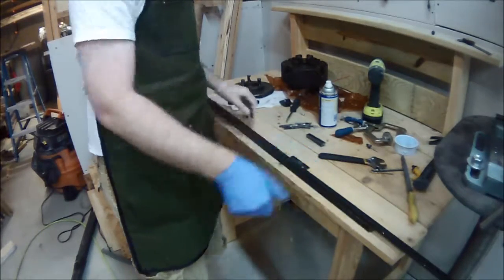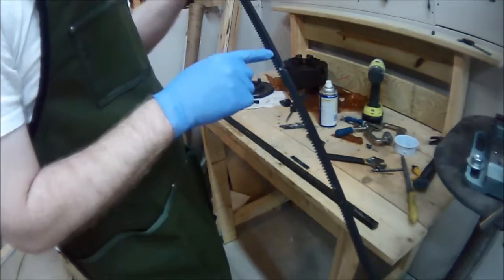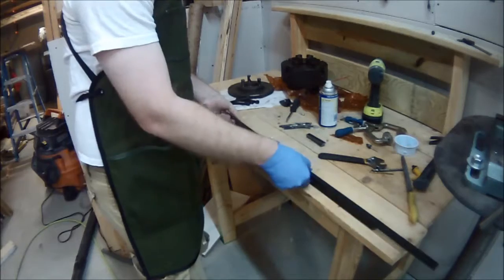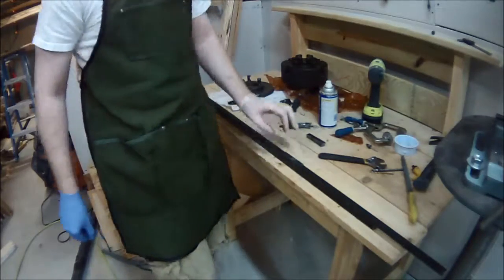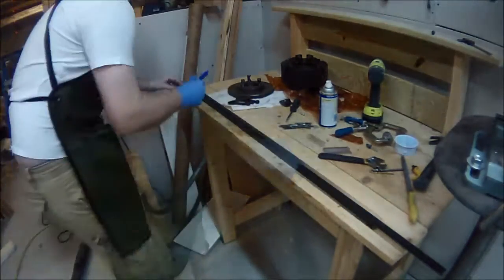It was about 20 bucks from McMaster. One problem was when I drilled the holes in it on my first attempt, they were too close to the edge. That's because this piece was a half inch and the previous piece was closer to three-quarters, and there was no piece that would fit in between.